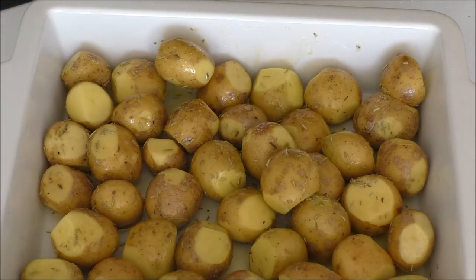And now I'll place them in the oven for around 40 minutes, but around five minutes before they are done, I'll just add in a few lumps of butter to make them extra delicious.